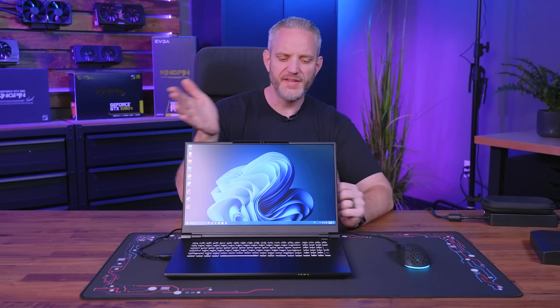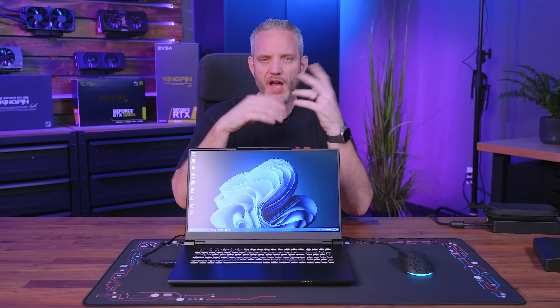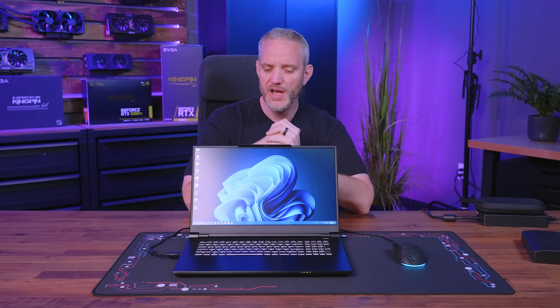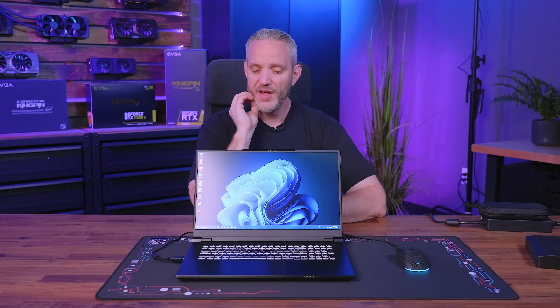Recently I did a video where I repasted my Falcon Northwest DLX personal laptop — a non-gaudy gaming laptop from a brand that's been around for decades. Not sponsored. They did reach out and say they saw I repasted and got good temperature results. They're actually investigating using KPX for their laptops too, since they already use KPX in their desktops. But they warned me: